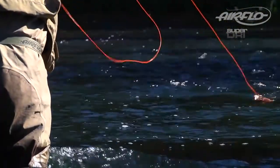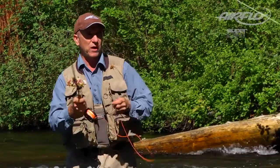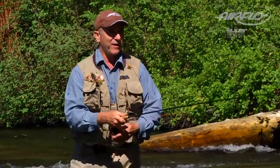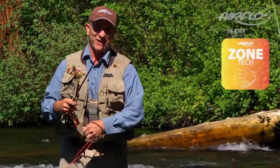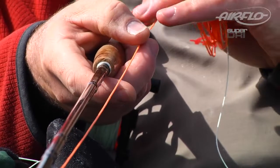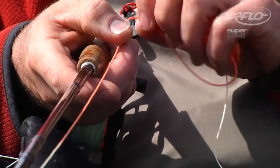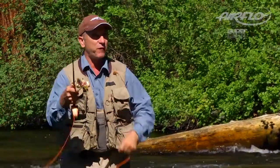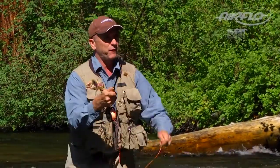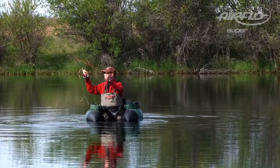These lines come with a color change that you can see here, and that indicates the casting point, which helps you when you're trying to throw a longer distance. Included in this color change is Airflow's new zone technology. This particular line has a different material in the orange section — this is the area of the line that gives me less friction when double hauling. So this red or orange section is the double haul zone.